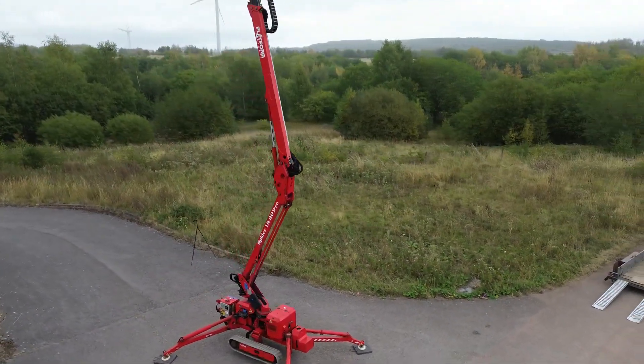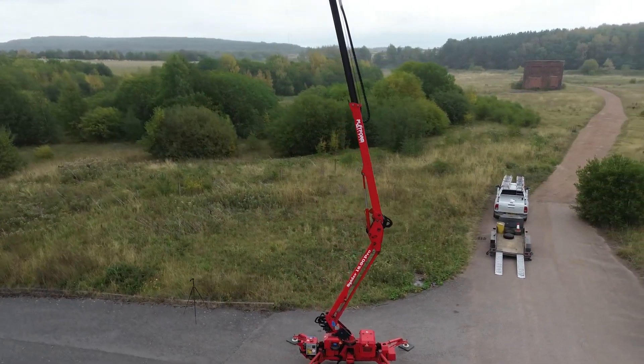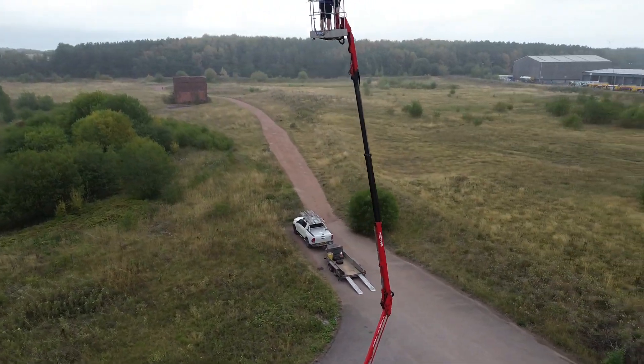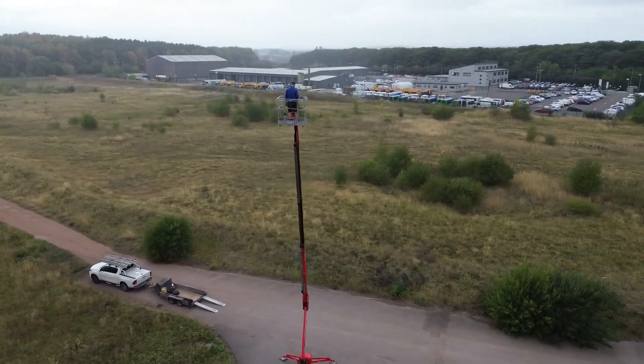When fully extended, the telescopic boom offers nine meters of horizontal reach, providing more flexibility to access difficult areas. The telescopic boom also has a second section inside the main casing that extends and retracts, giving the machine even more precise positioning.